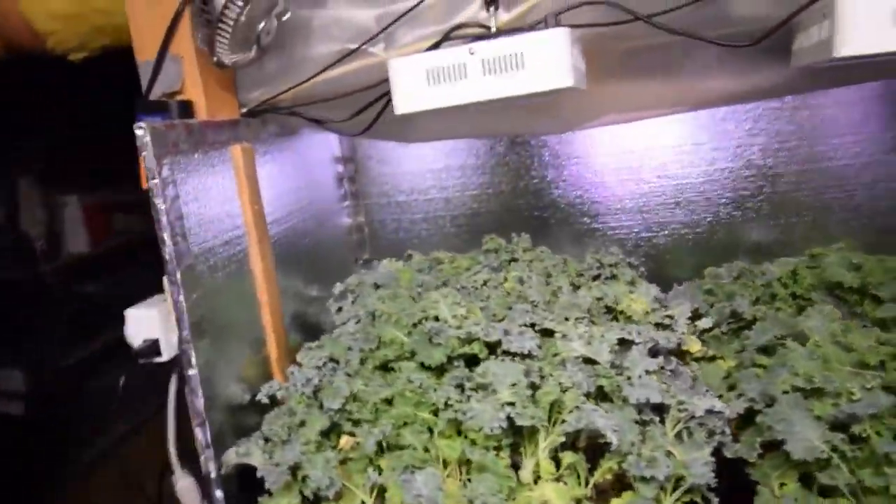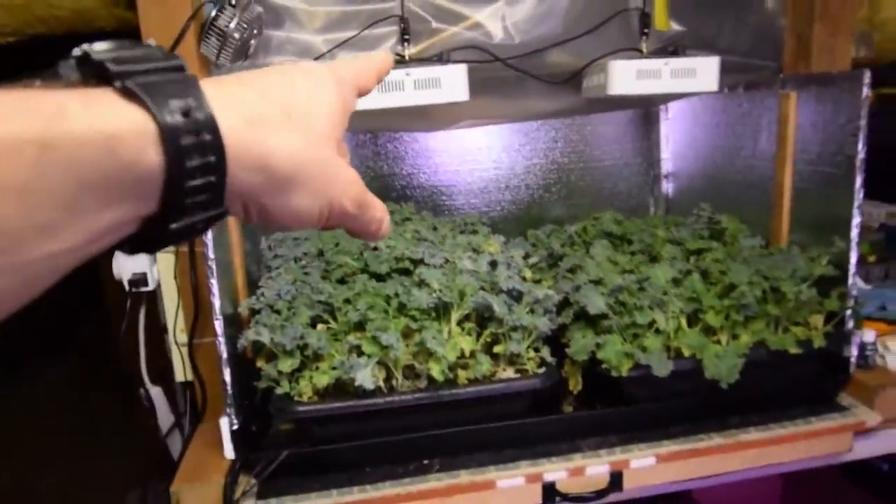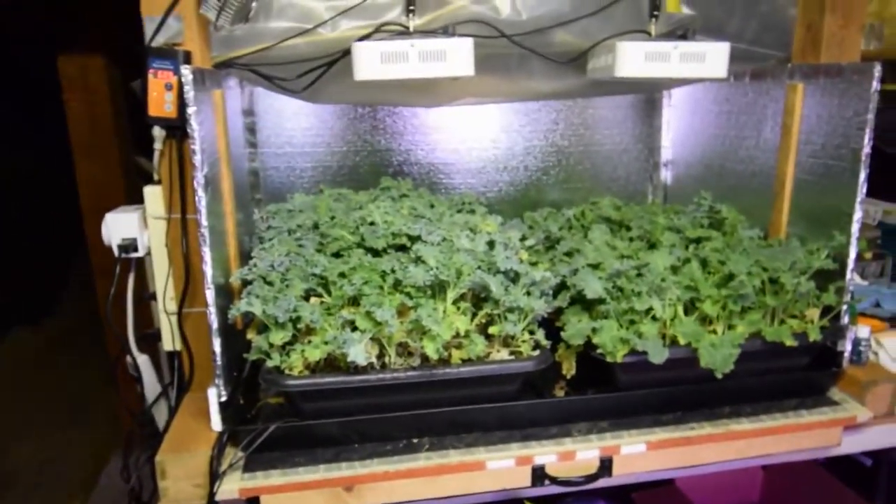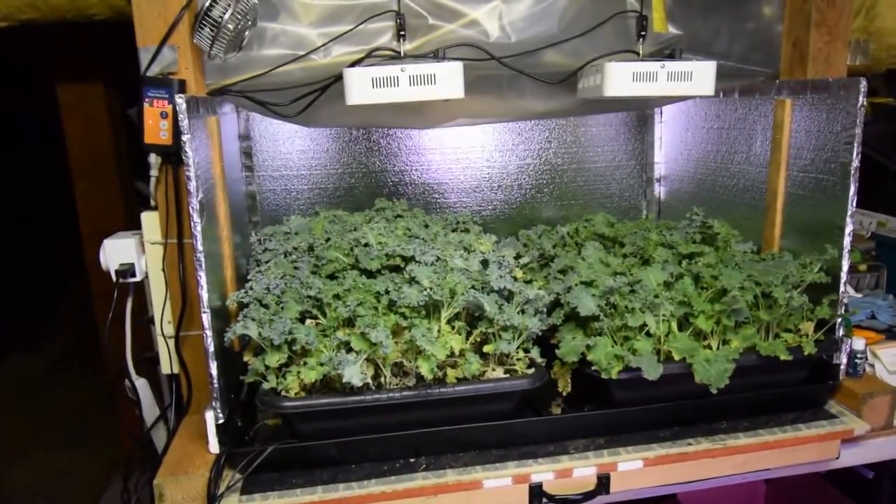I'm pretty happy and I haven't had to close the plastic over the top — the greenhouse plastic — to keep it warm. It's been staying pretty good in here and the heater doesn't have to kick on. So I'm pretty pleased with the growth of the kale over here.